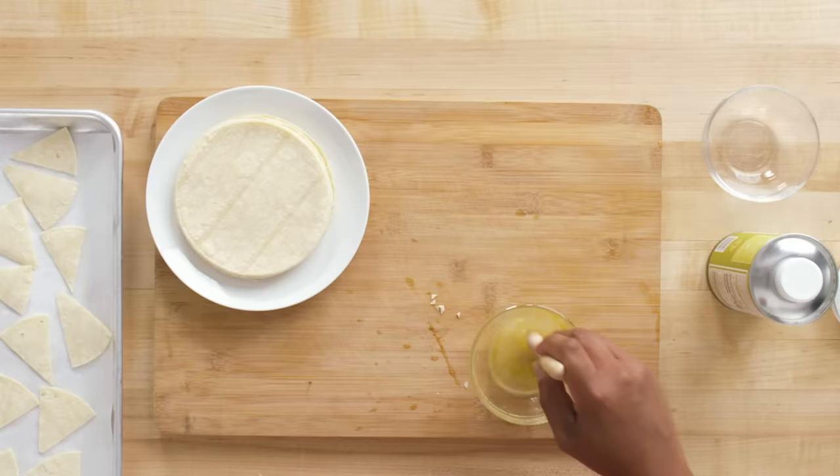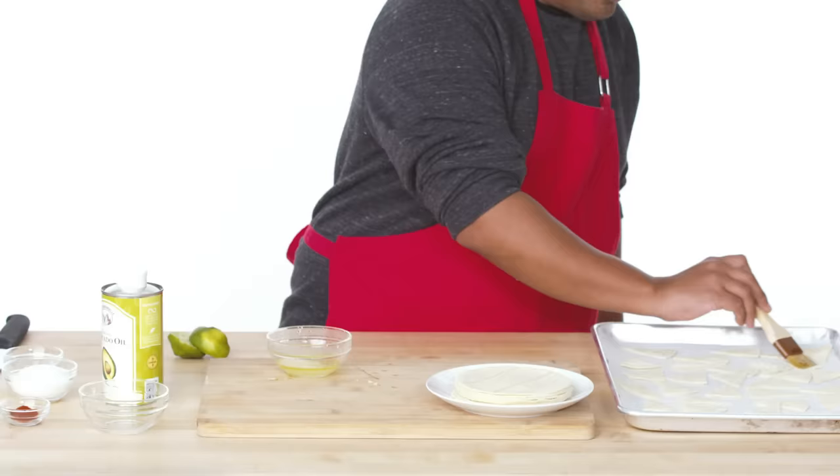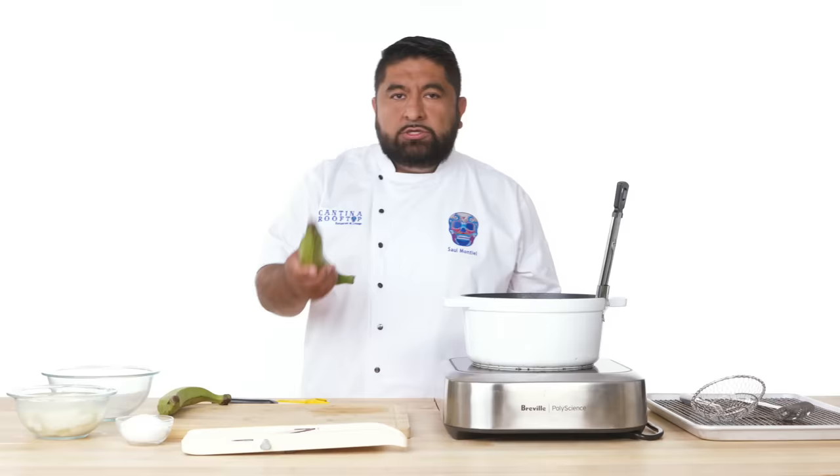How do we keep this nice and crispy? Ice bath. And we're gonna mix this with some avocado oil, spreading it evenly across all of our tortilla chips.